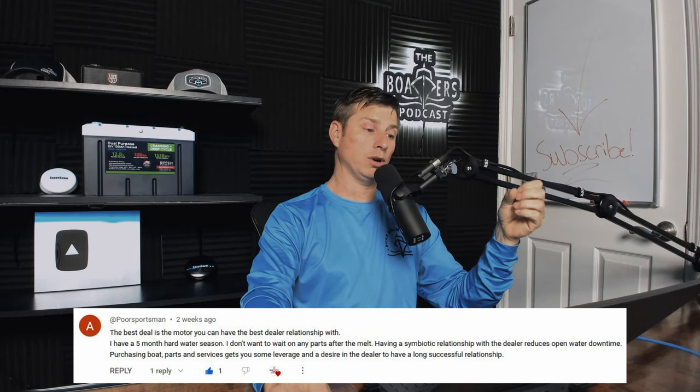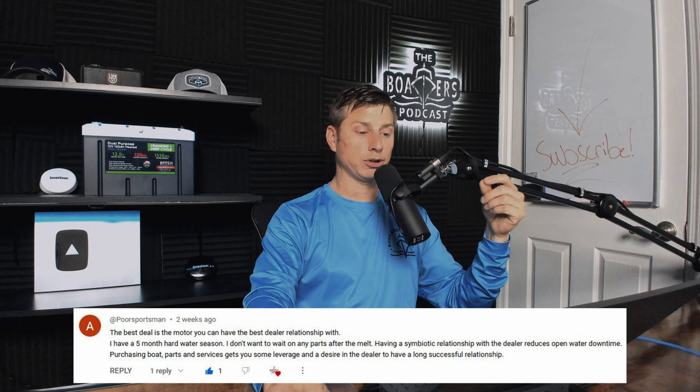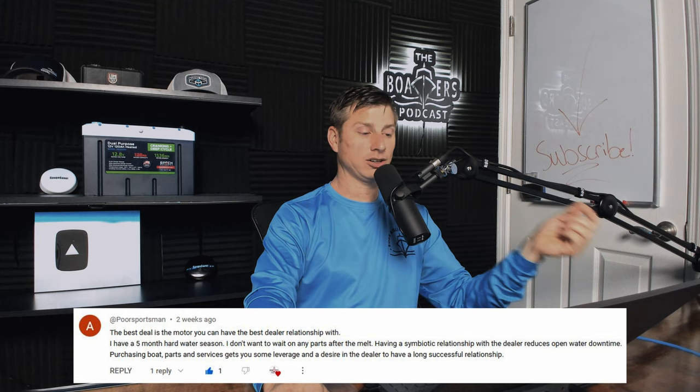Poor sportsman makes a great point: the best deal is the motor where you can have the best dealer relationship. He has a five-month hard water season and doesn't want to wait on parts after the ice melts. A symbiotic relationship with a dealer reduces open-water downtime. Purchasing boat parts and services there gives you leverage. Yes, that goes a long, long way — especially for Northern boaters with short seasons of three, four, or five months.